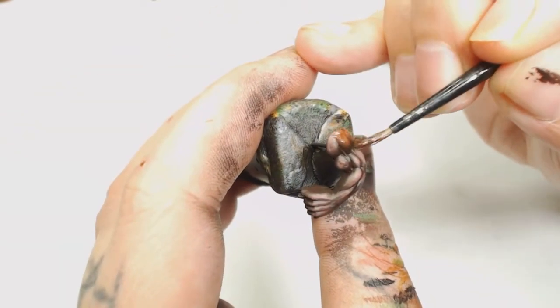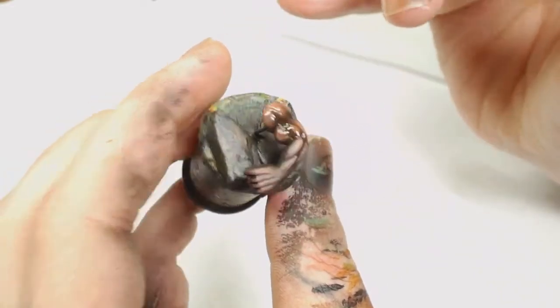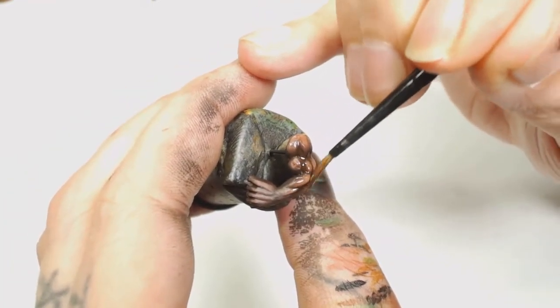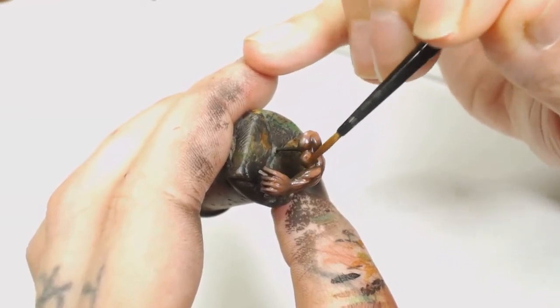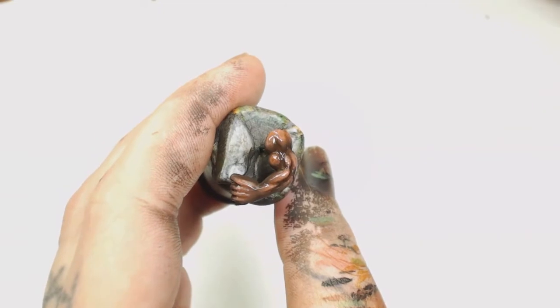Then to really bring out that reddish hue, we're going to give it a Reikland Fleshshade wash with some water. Once that's dried, you'll have a nice reddish brownish skin tone. I'll probably show all these finished results at the end when they're completely dry, because I forgot to add those to these bits of video.